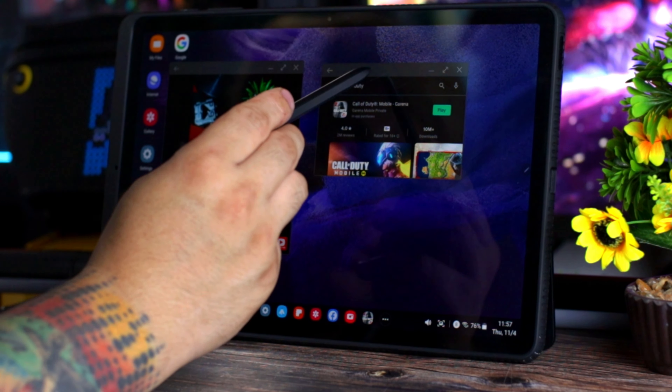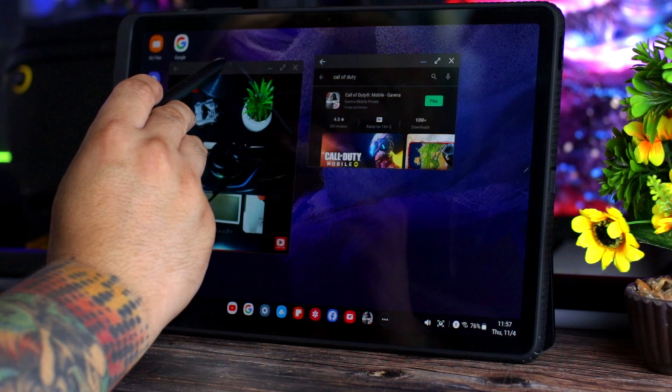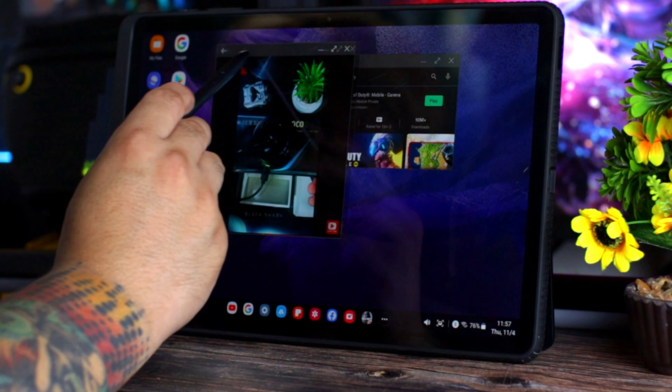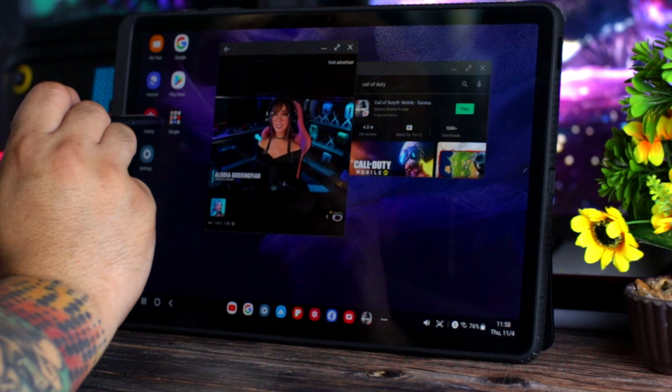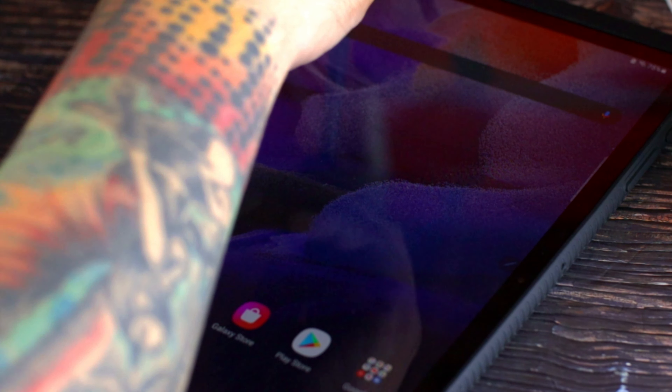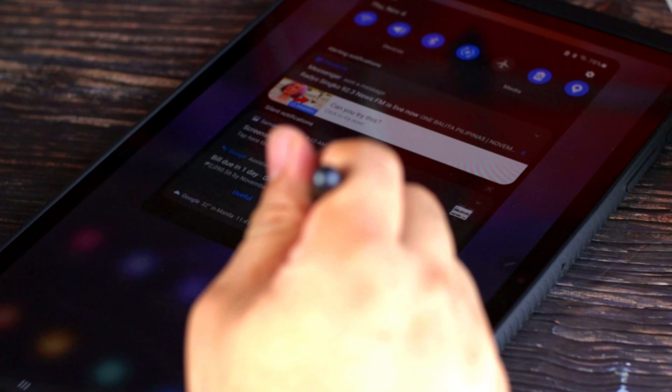Para sa akin, sobrang ganda ng tablet na to dahil mataas yung battery, at pwede mo siyang i-convert as laptop. Speed, sakto lang. Yung TFT display, sana AMOLED na lang. Then yung charger niya, sana naglagay sila ng 45W dito instead na 15W lang yung nilagay nila, dahil naka-10,000mAh na battery siya. Yun yung cons ko. Pero para sa productivity, movies at games - okay na okay siya. Salamat sa panonood, magkita tayo sa susunod na video. Once again, this is Paul, Paul Tech TV.